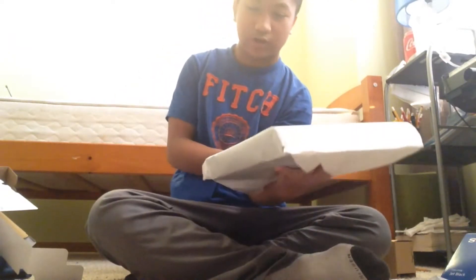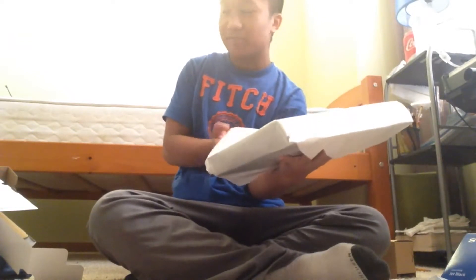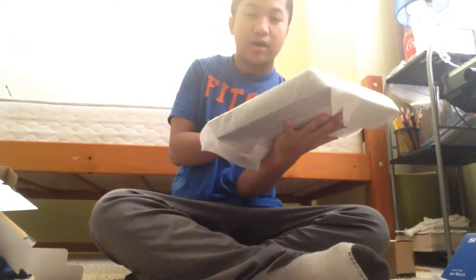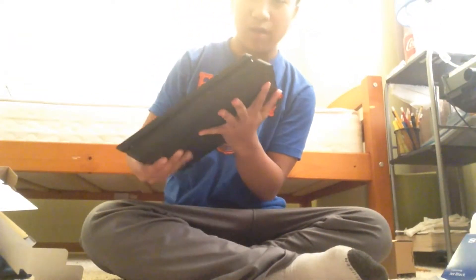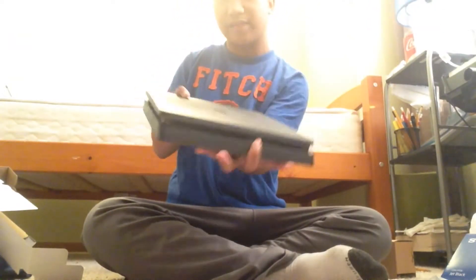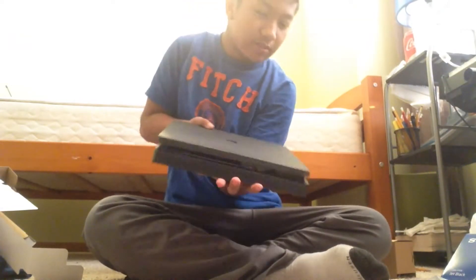I only got the regular PS4 controller, or regular PS4, because my TV doesn't have 4K HDR. But wow, this one actually looks like a slim, but this is a regular PS4.